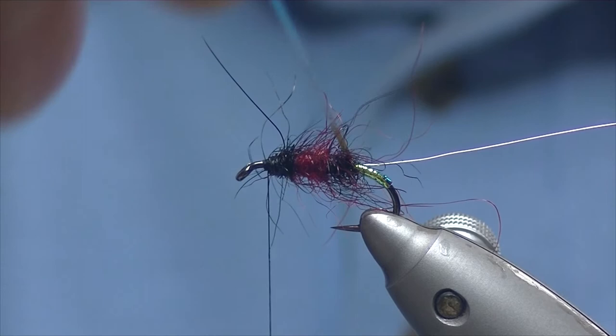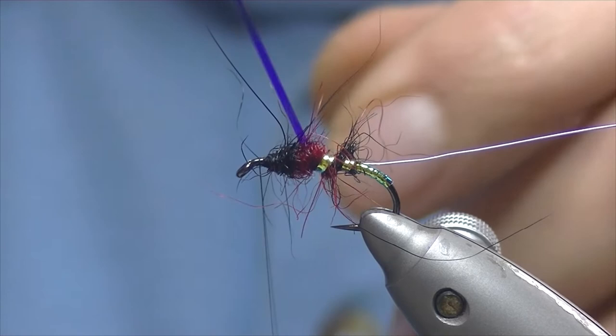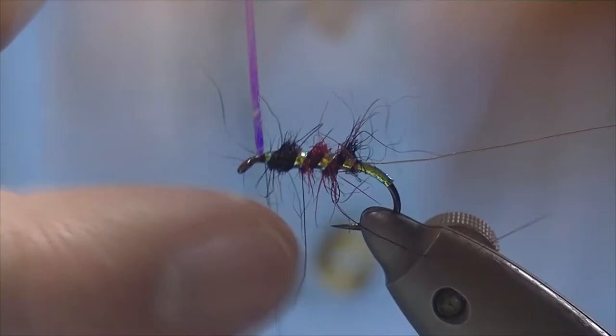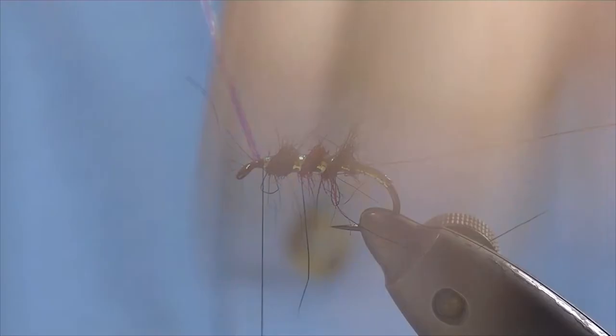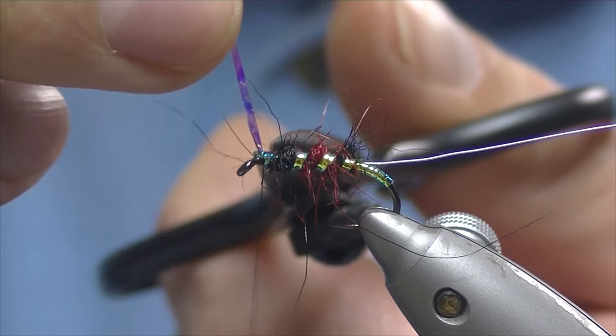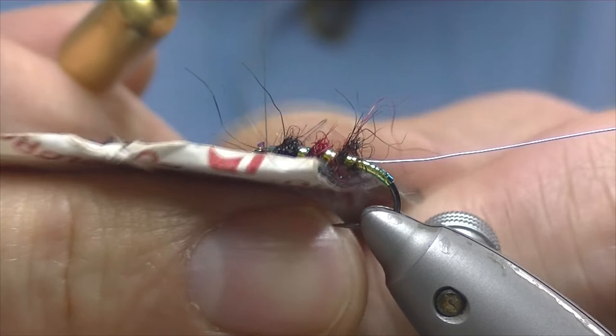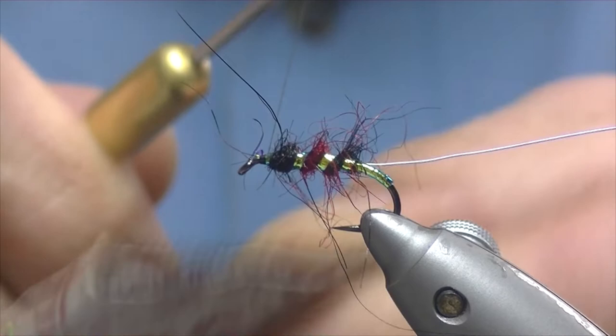Now with the first rib — the mylar — we're going to take it in quite wide turns up through the fly, same direction as our thread. As you can see it catches down quite a lot of the material, quite a lot of the seal's fur. So three turns is probably plenty — just trim that off. At this point I'm just going to take my velcro and give it a rub on the underside just to tease out a few more of the fibers.